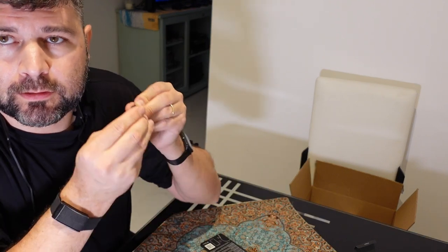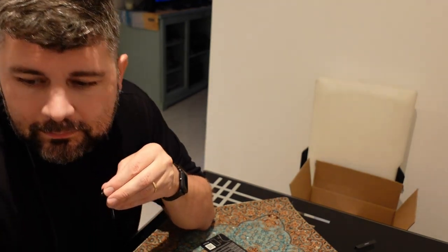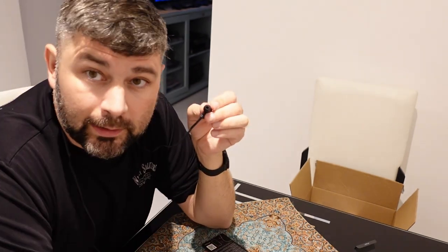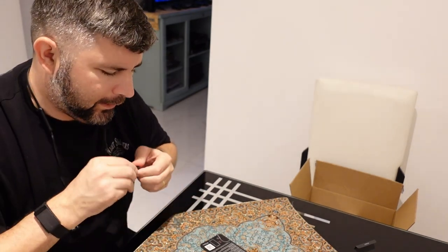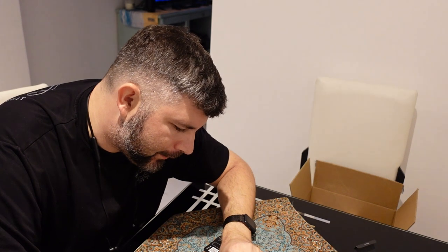I hope you guys can clearly see what I'm doing here. This is the smaller tip, and it does fit quite nicely in the ear. However, I don't feel that's going to be very secure — I think that's going to pop out quite a bit.